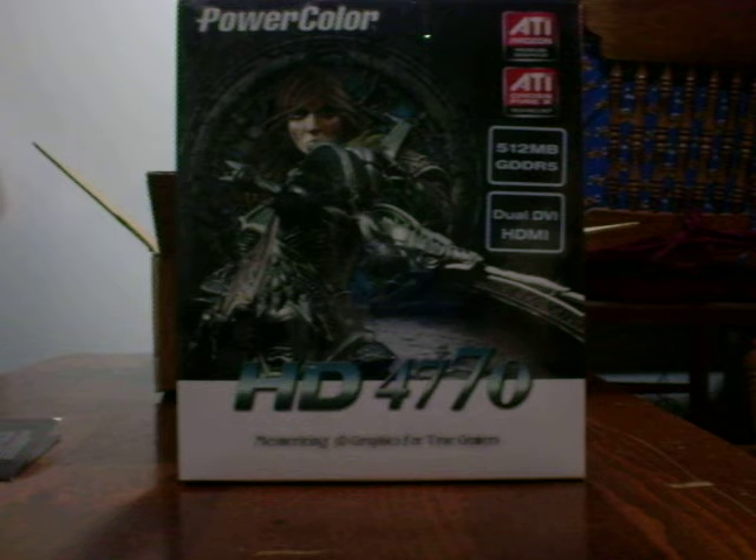If you don't know PowerColor, they're big in Europe. They used to have a lifetime warranty, but now they cut it down to two years. I was looking at an XFX model before — the XFX model was $5 cheaper actually — but this came with a game, so might as well get this, and it has a mail-in rebate. I'm not going to use this card for a lifetime anyway, and in two years my video card will probably be changed.